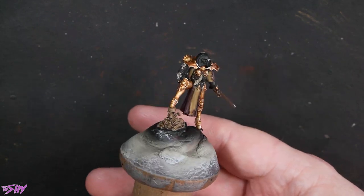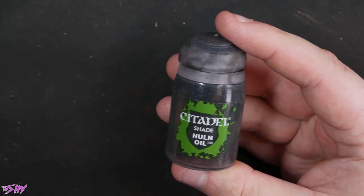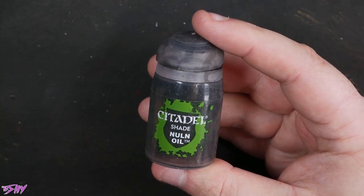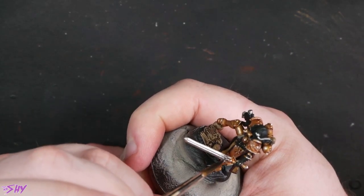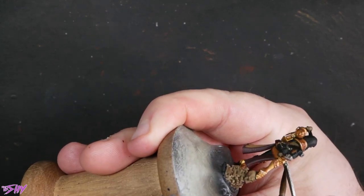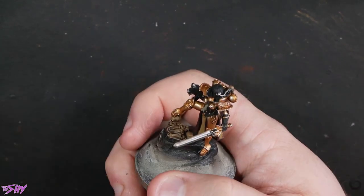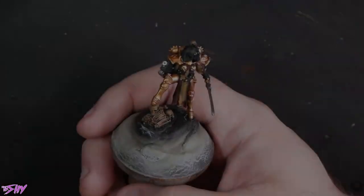Look how bright those highlights are. Then we'll just chuck that Nuln Oil onto those silver parts. I did notice at this point that this fine sculpt did have the finecast curse, unfortunately — it was only when I started Nuln Oiling some of these details that I noticed a few areas where the details were a bit shallow. This can sometimes be an issue with finecast; it has a bad habit of being inconsistent, which is a shame, especially on a commission like this.